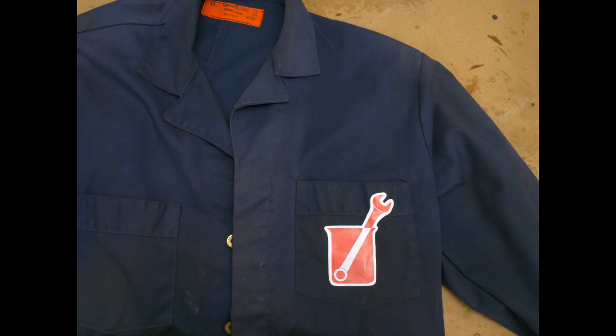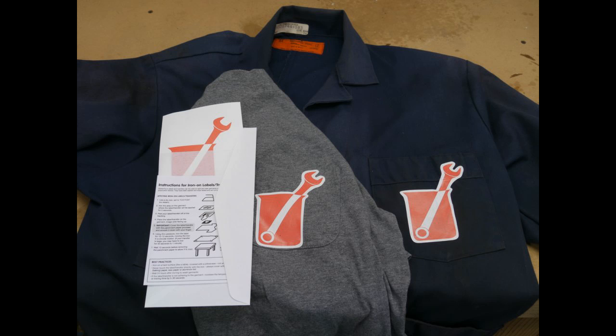I'd like to thank my Patreon subscribers for their support, so I'm going to make a batch of these iron-on transfer logos that you can apply to your own lab coat. At the end of July 2015, everyone subscribed at the $3 per video level or higher who has entered their mailing address will receive one. Head over to Patreon for more details. Thanks very much, I really appreciate it.